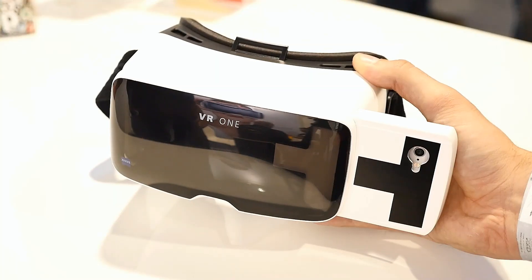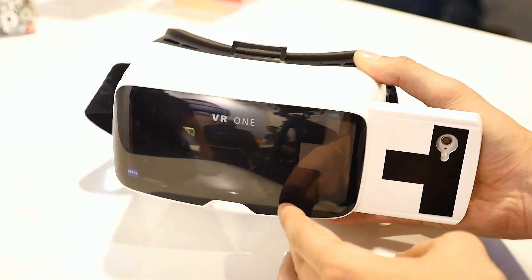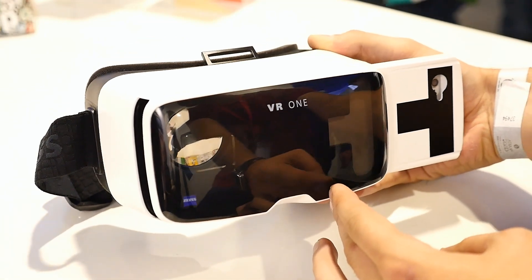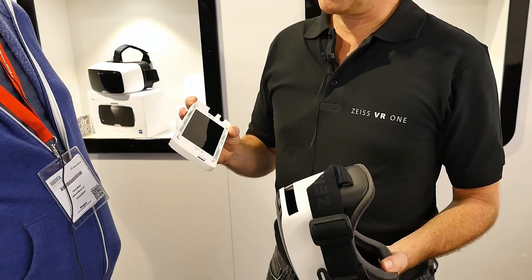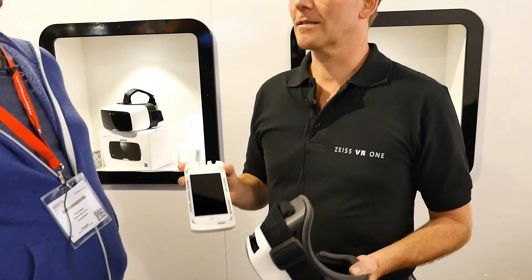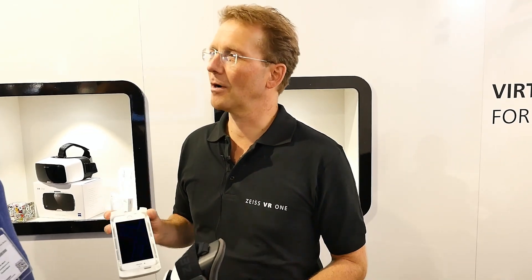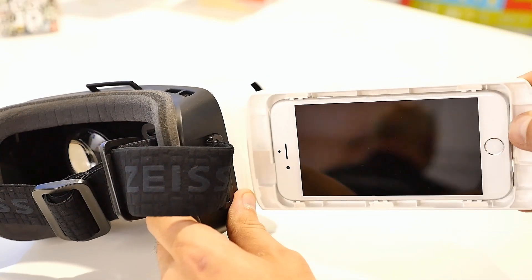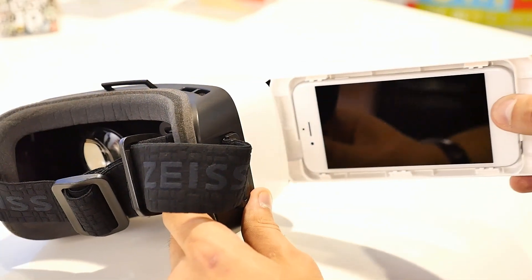So how can we use it? It's quite easy. You take the product, you see that tray, and in this tray there is a smartphone. Currently we are covering iPhone as well as Android products, but we choose which phones we provide a tray for because we want to optimize the picture quality. We decided so far for the Samsung Galaxy S6, S5, and also the iPhone 6. We also provide tray data on our website for free download, so people who have access to a 3D printer can download the data and put their phone inside.